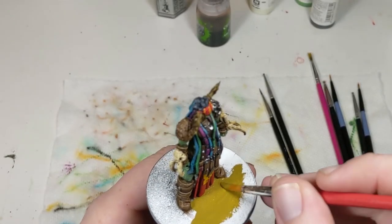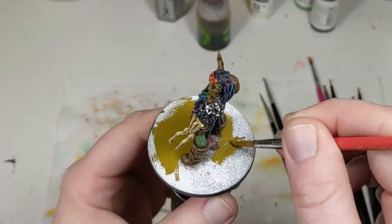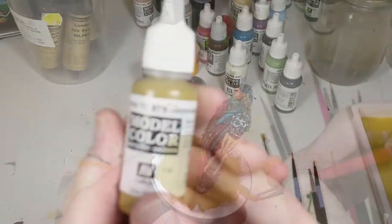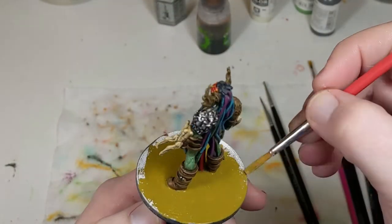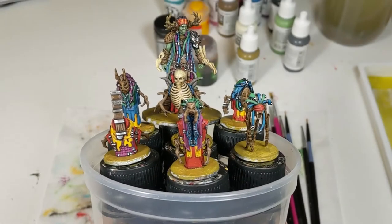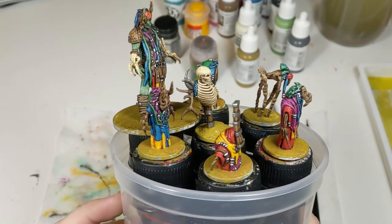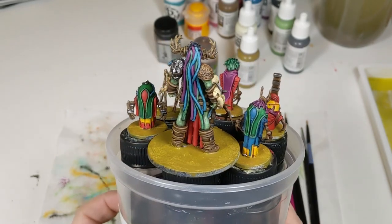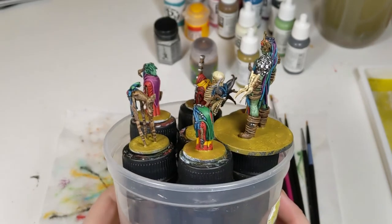Now that the minis themselves are basically complete, it's time to address the bases, which have been intentionally neglected until now. First I want to add a very simple base layer of paint to the base before adding materials and more paint on top. I apply a layer of paint — a particular shade of puke — very carefully so as not to get any on my fully painted minis. I'll typically only do one layer of paint here since it'll mostly be covered up by basing material. I'm planning a swampy base, so I promise this is going to work out.